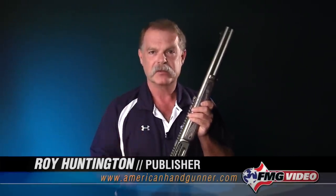Hi, I'm Roy Huntington, editor of American Handgunner Magazine, and welcome to our ongoing series of short videos on how to make guns safe and actions. What we're trying to do here is teach you a few basic things about firearms. Today we're going to talk about how do you make a lever-action safe?